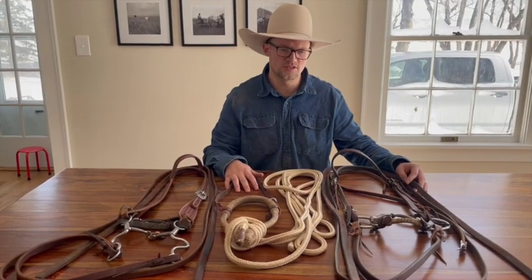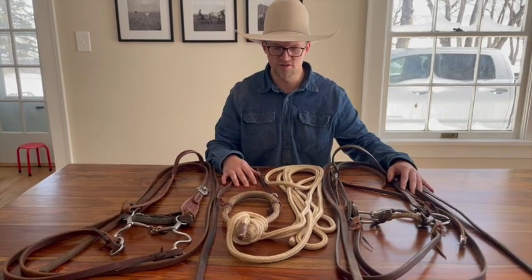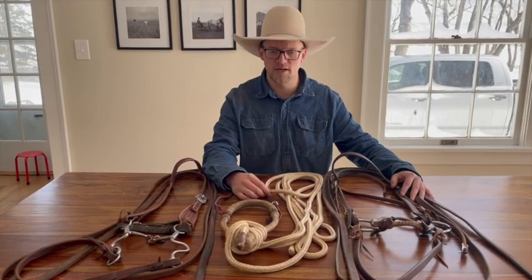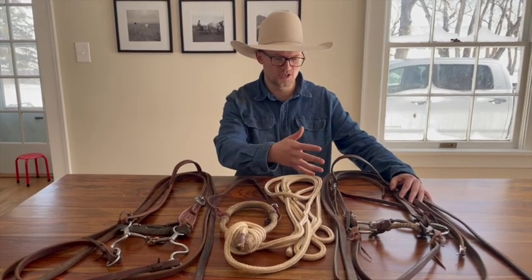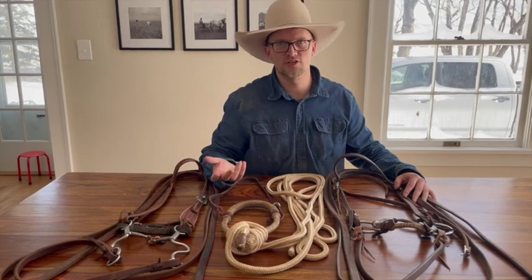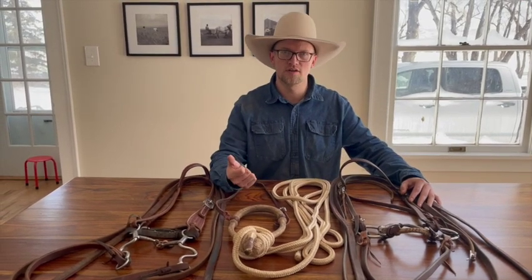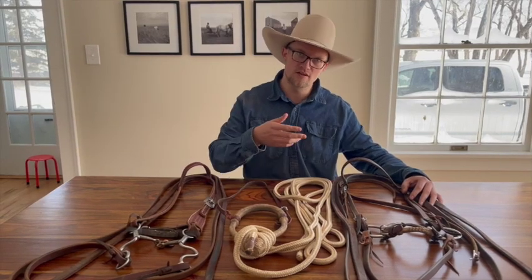So it doesn't really serve any purpose for me to go slow in that way. I will go to a hackamore at some point in time, just because I think foundationally it's good for them to learn balance by themselves with a signal-style bridle. When I'm looking at a horse and trying to decide when to transition them, I basically have a checklist in my head. Number one, I want to make sure they're safe.